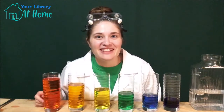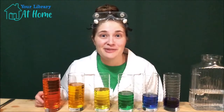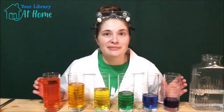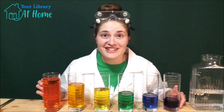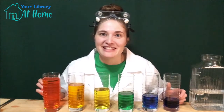Now we're almost ready to make some music, but first let's make a hypothesis. A hypothesis is a guess on what we think will happen next. So when we tap each one of these, do you think they'll make different sounds or the same sound? Do you think the sound will change if the water level changes? A hypothesis doesn't have to be right or wrong — it's just a guess to keep us thinking.